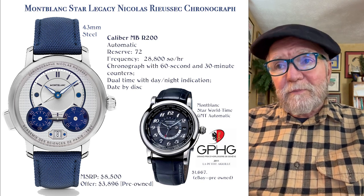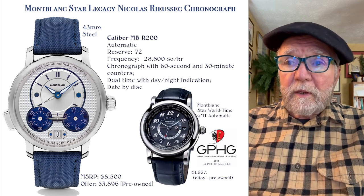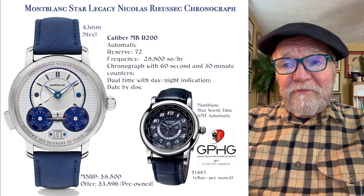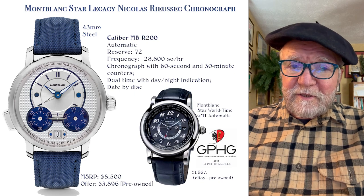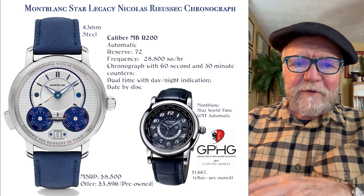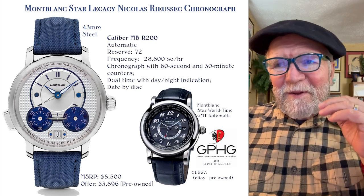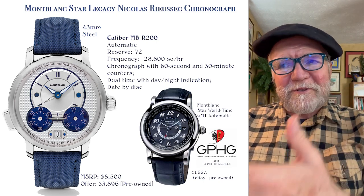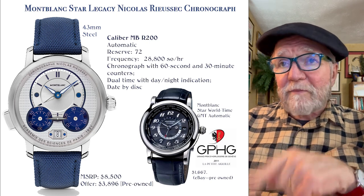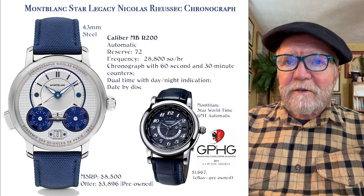Another Star watch — this one is from 2011 — is called the Star World Time GMT Automatic, and it won the Petite Aiguille Grand Prix award back in 2011. I found one on eBay pre-owned for $1,667. It's a neat little watch. If you're a collector and you don't have anything that's ever won a Grand Prix award, this would be a cool one to have. It does have an ETA movement. The Nicholas Rissusek, I believe, has a true in-house Mont Blanc movement.